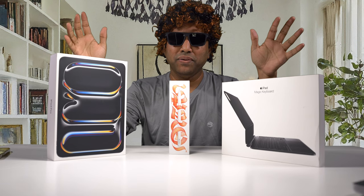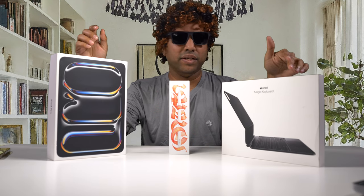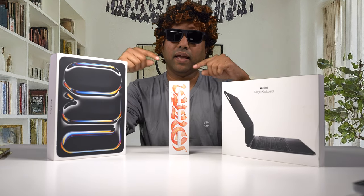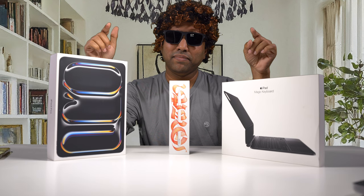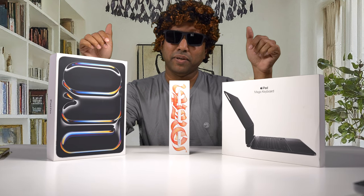This is the brand spanking new iPad Pro — I got the iPad Pro 11-inch model here, and the new Magic Keyboard that goes with it, and I got the new Apple Pencil Pro. Is this worth an upgrade? We are going to find out, and you'll be surprised — for some it might be, but for many it might not be. Let's dig in.